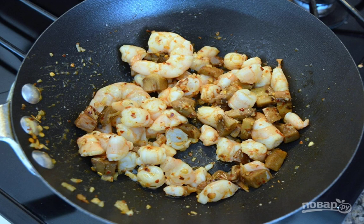Then stuff the mushroom caps with shrimp, a mixture of vegetables, garnish with basil, and season with red pepper.